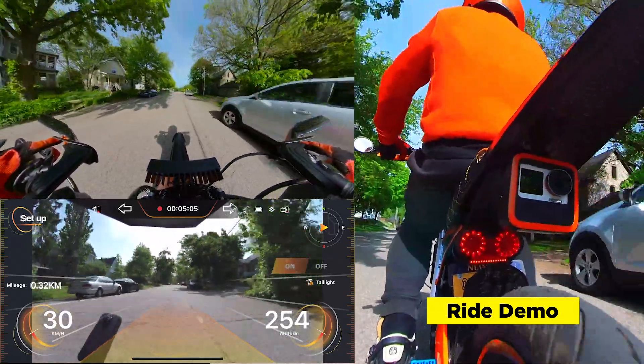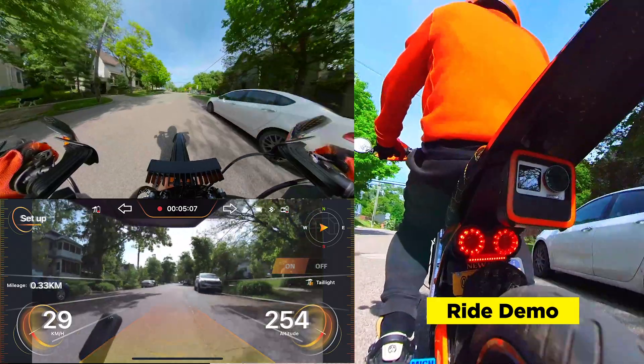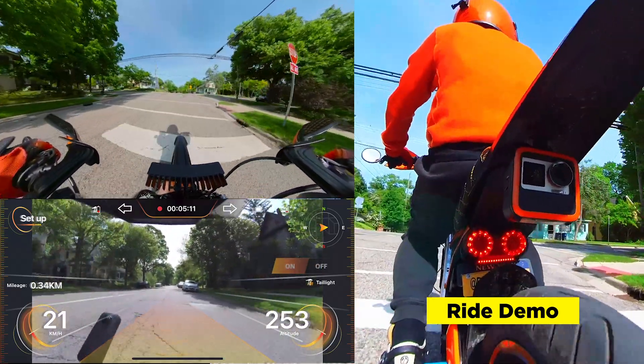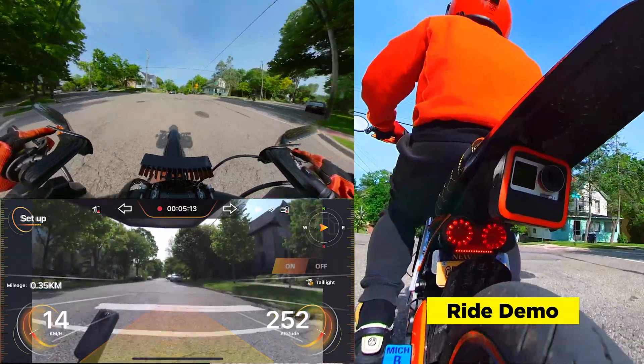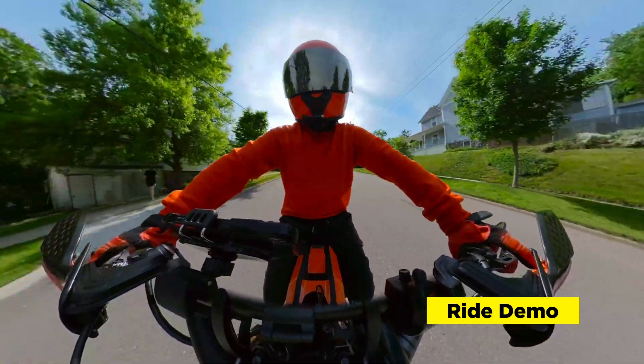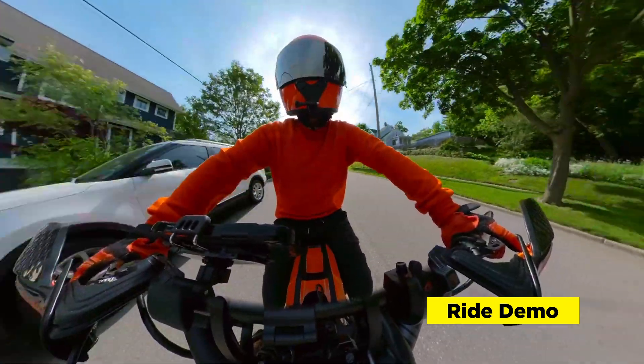Also on the dashboard, it's showing me my elevation and my speed — the speedometer. I wish that it could show miles per hour. Right now it shows kilometers per hour, which is fine, but I think it would be very useful for U.S. or U.K. riders to see miles per hour.